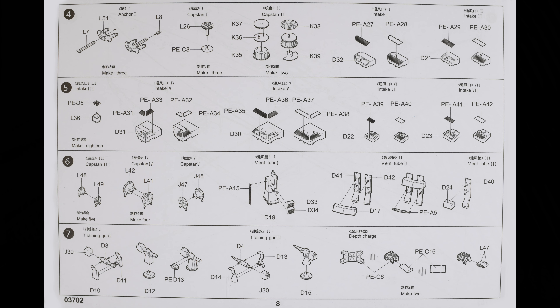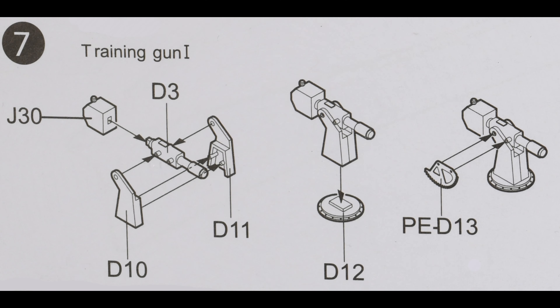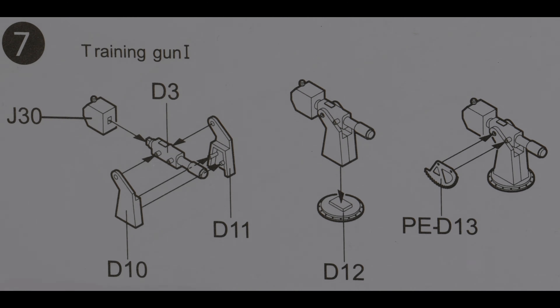I wasn't particularly worried about it, but I got kind of curious about that gun. So if we go way back to step number seven on page eight, we can see that that gun is supposed to look like that. Yeah, we didn't break anything.